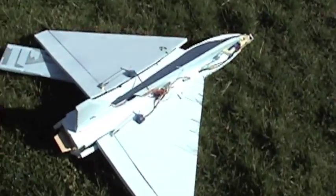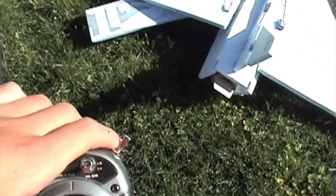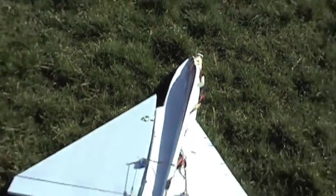So it crashed — the wing broke off and the bottom broke off. There's the thrust vectoring, and the canards broke off in the last crash.